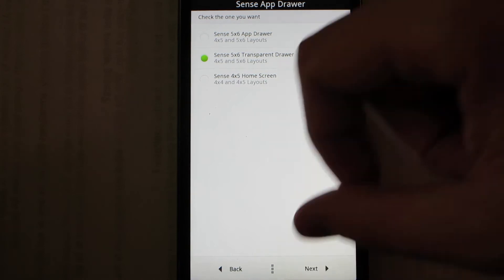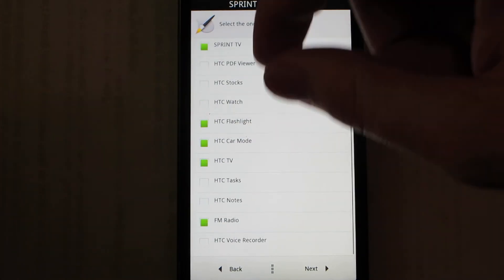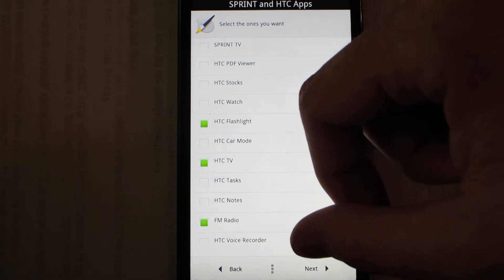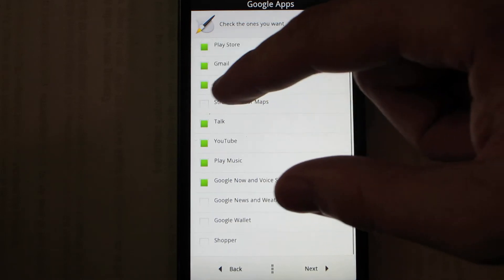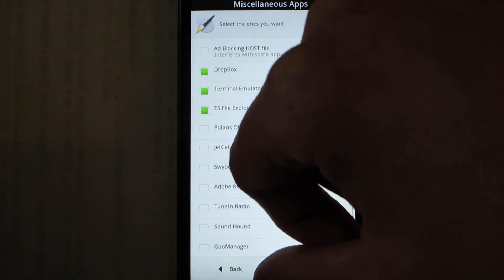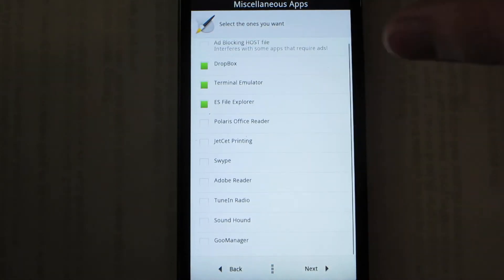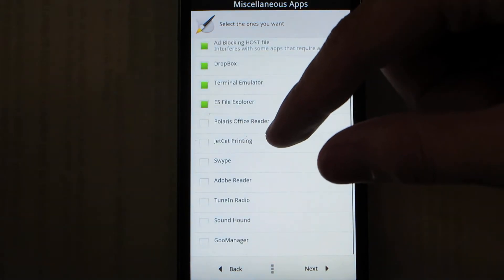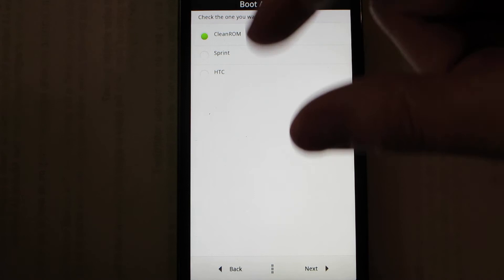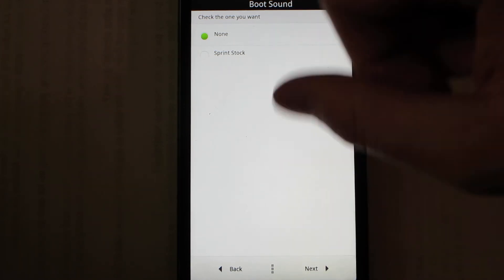I don't like that you just sit there choosing things. I get that you can pick — I want this, I don't want Sprint TV, I want HTC TV, FM radio — I'll choose the HTC voice recorder, Street View for Maps, Google News and Weather, Google Wallet, Shopper. There's a quick installation button here. Then you choose apps: Polaris Office, Jet, Swipe, Adobe Reader, TuneIn Radio, SoundHound, Goo Manager. Then choose your boot animation — we'll go with CleanROM.